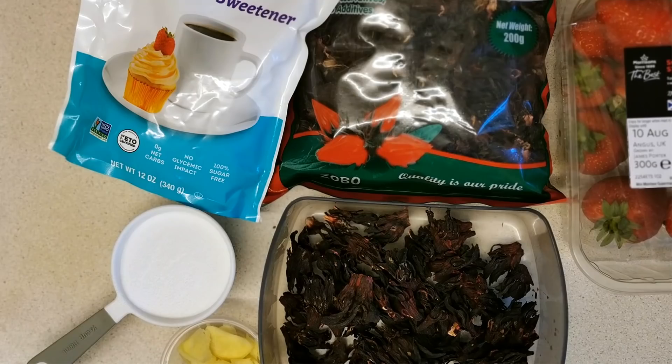Today I've added a bonus clip — a lot of people have been asking me what they can drink on keto. I generally drink either Pepsi Max, Diet Coke, or this drink here. It's made with red hibiscus leaves; it's also called either zobo or sorrel. To make this drink I'll be using 1.5 liters of boiling water, 35 grams of hibiscus leaves, half a cup of allulose sweetener, a quarter of a cup of ginger, and some strawberry chunks.